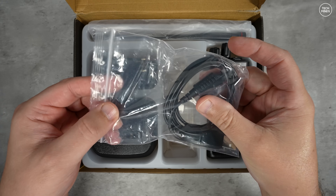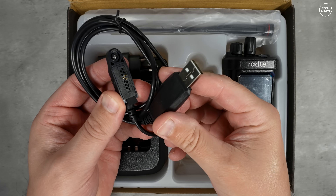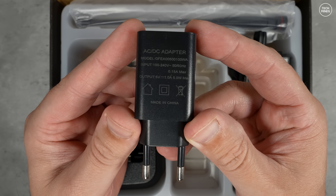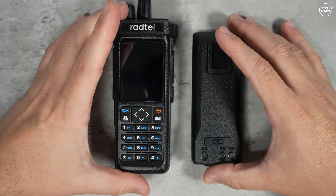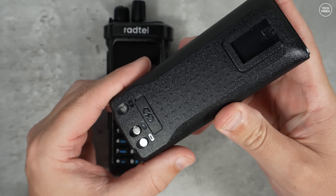Carrying on with the RT950 base model, you get everything you need in the box including a special programming cable that connects to the right-side port of the radio, a mains charger, a USB-C cable, a desktop base charger, a single antenna, and of course the radio itself. The RT950 is a pretty chunky radio with some weight behind it.